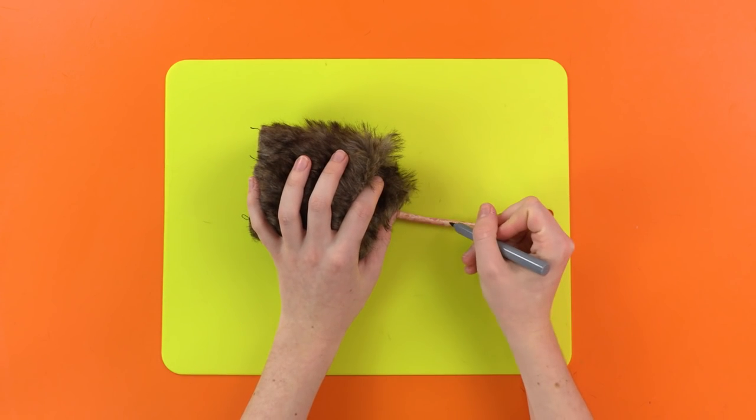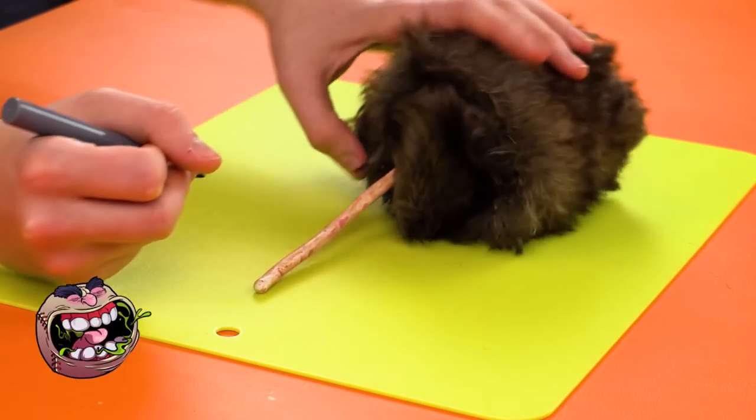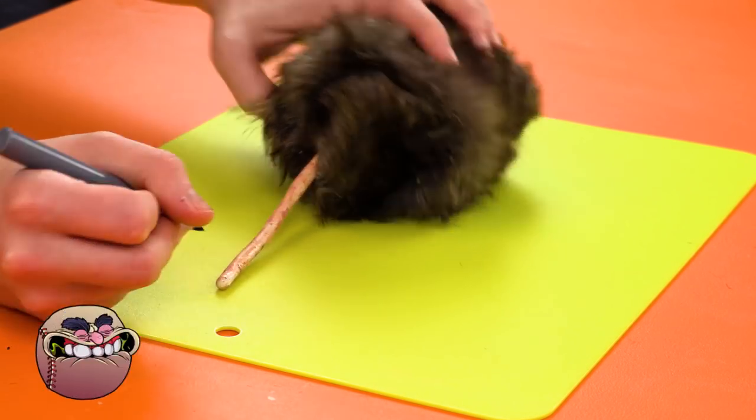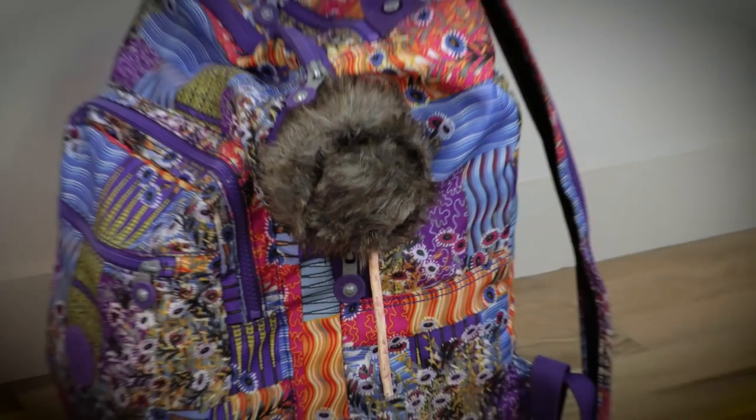As a final touch, draw some extra spots and lines onto the tail to make it look extra super real. Perfect. Now, just leave it for someone to find. You can hide it on a chair, in a bag, behind or under furniture — anywhere you like.